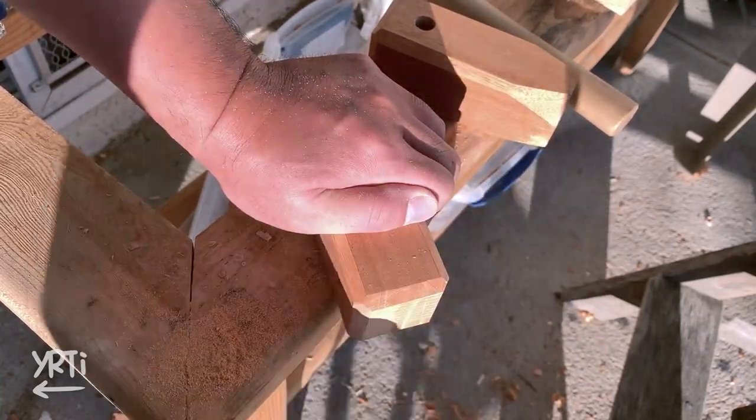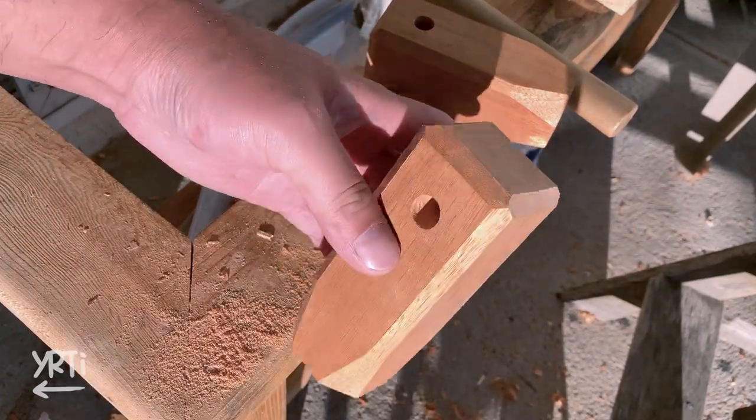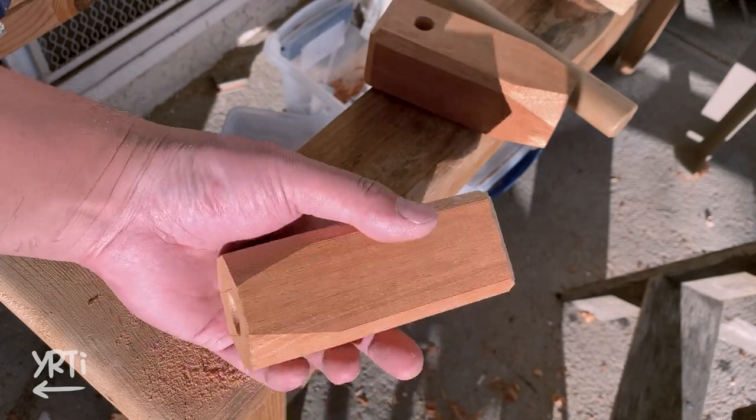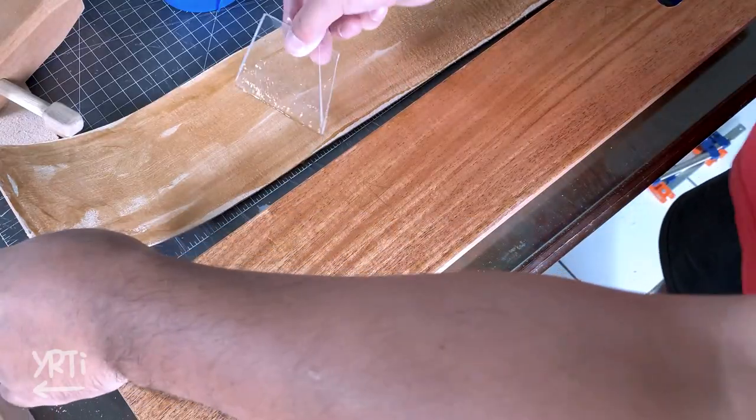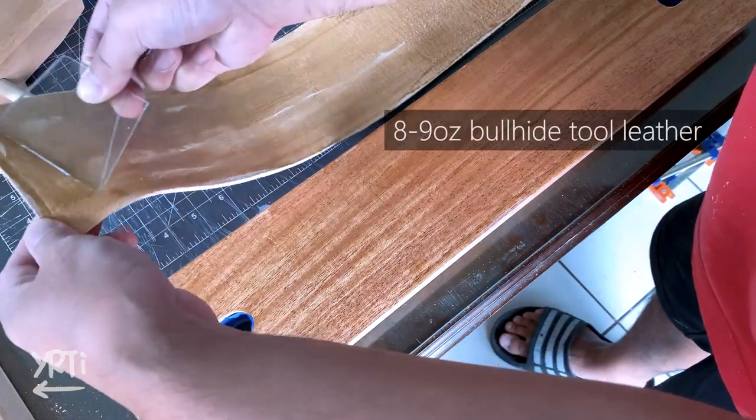I will attach the rods to the handles by using epoxy glue. It's almost there, but I got leather for the vise jaws.